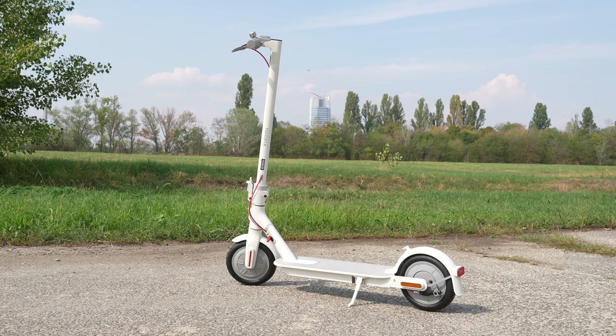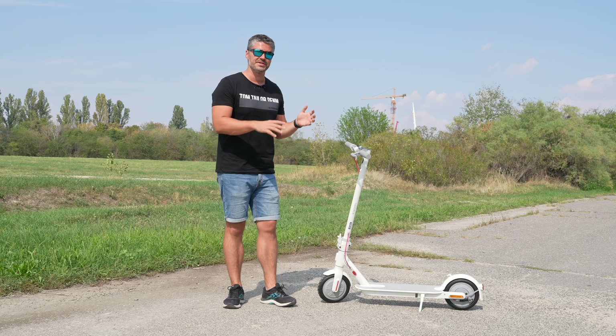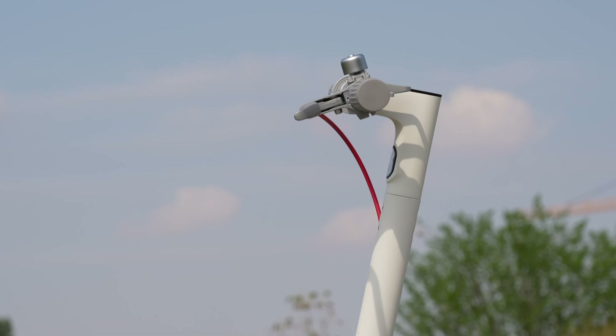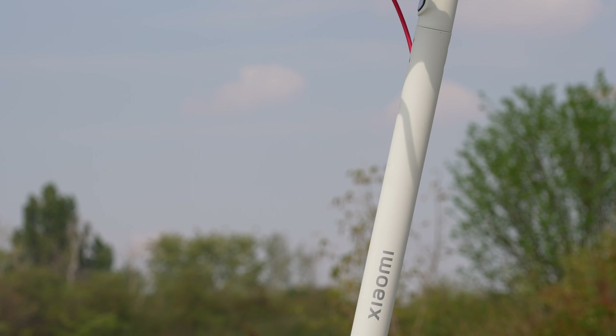So where is this model exactly located in the lineup? The Scooter 3 Lite is aimed at those who don't need a large range and are more likely to use it for shorter trips — at school, at work, or at a grocery store.